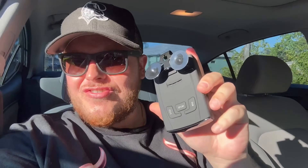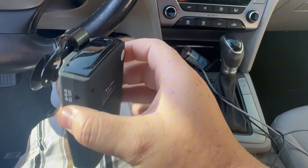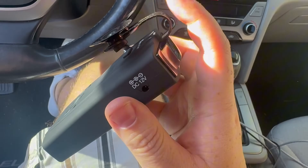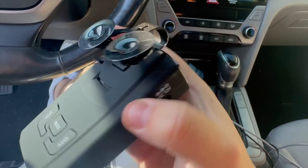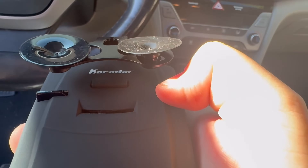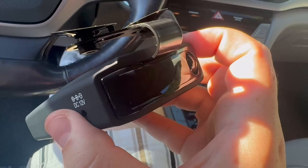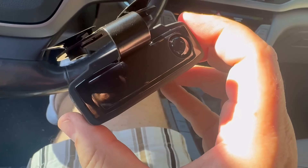I was sent this radar detector to review so let's try it out. First thing I really like is how easy it is to install — the windshield clip has this little button right here under the logo. You press that and you just insert it through the front.